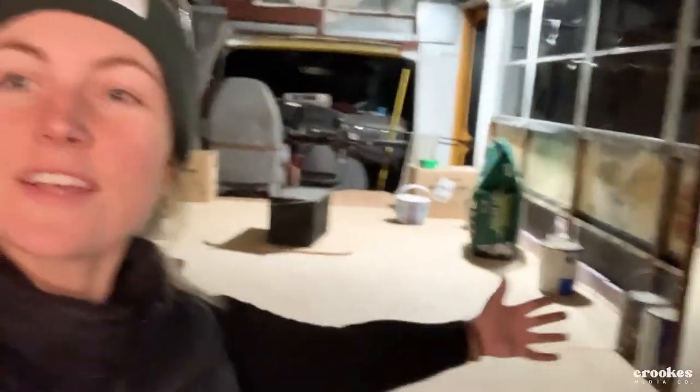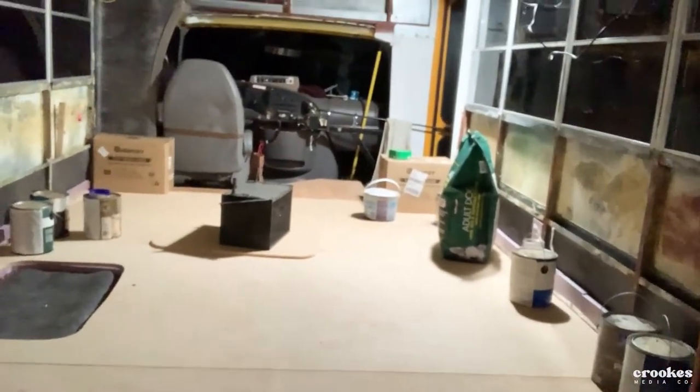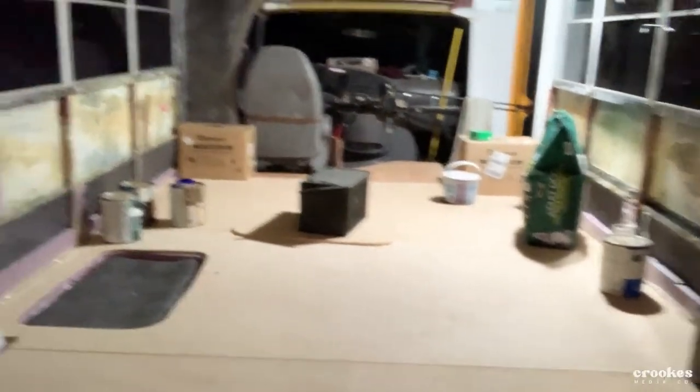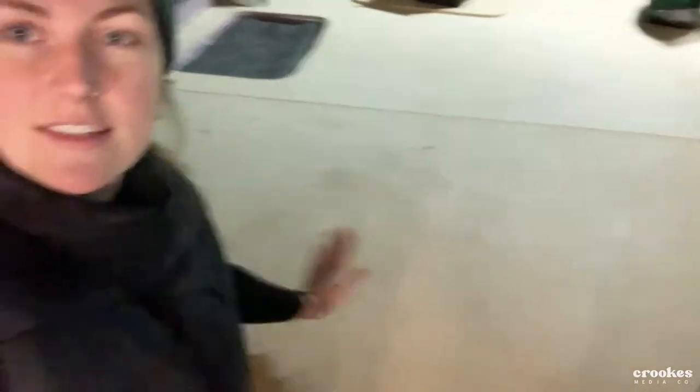Alas, the subfloor is complete! We got some weights holding down the stuff from today. We got the shower figured out on placement and it's done. I feel so good. Thanks for bearing through that with me — that was so rewarding. I'm stoked. Seeing progress. It's so flat and sturdy too. I feel good about it.